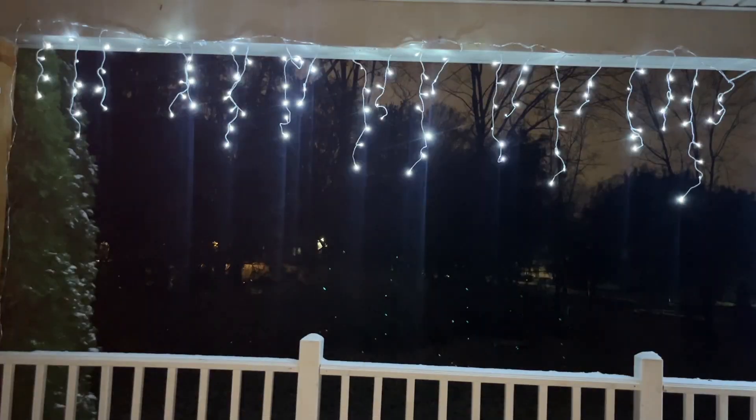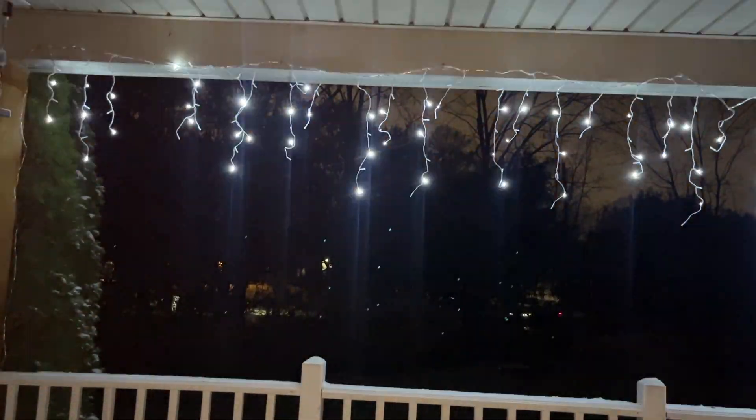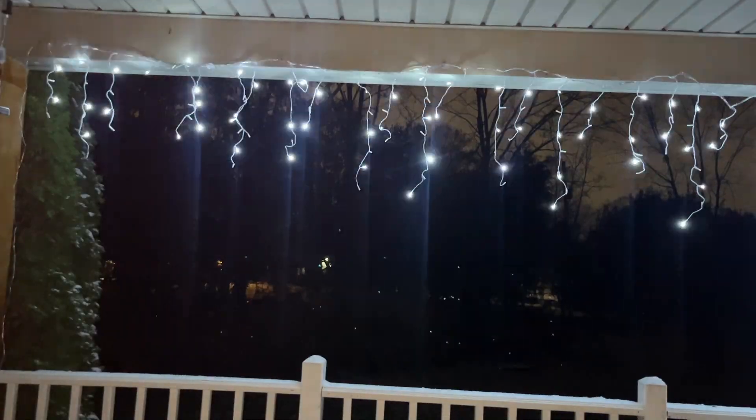They also have four brightness levels and three timing options. The four brightness levels are at 25%, 50%, 75%, and 100%, and you can also set your lights for four, six, or eight hour settings.